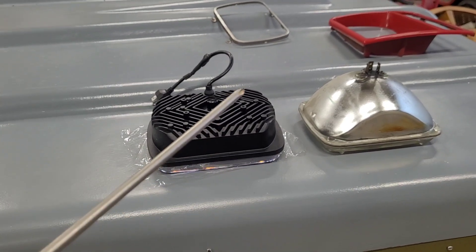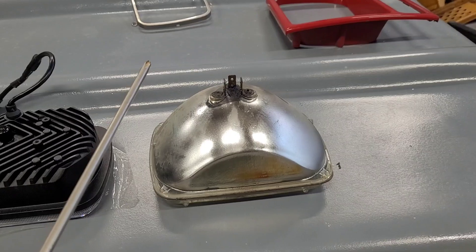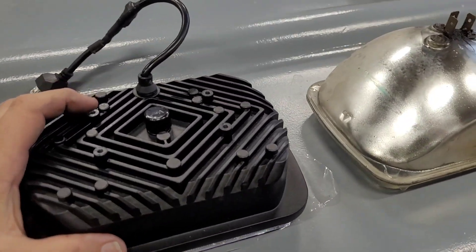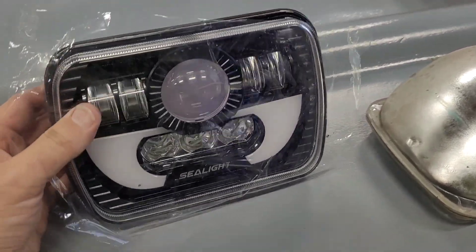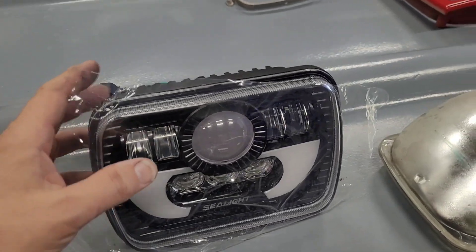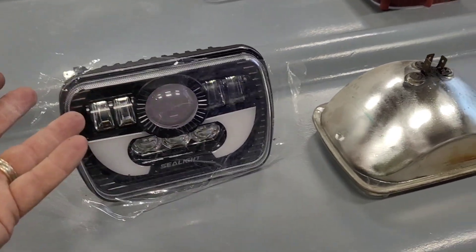I was pretty excited because these things are extremely bright and these stock lights are horrible. But I'm not sure what I'm going to do at this point — I will not be installing these. These may work on other applications, maybe big Ford vans or something like that.